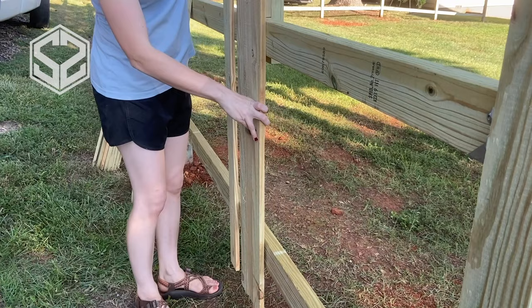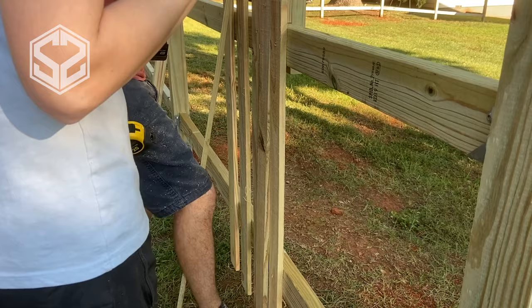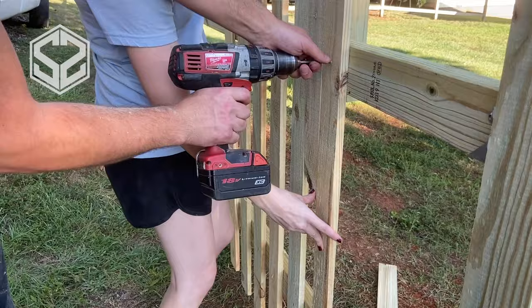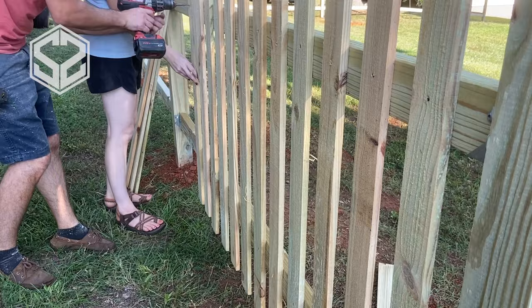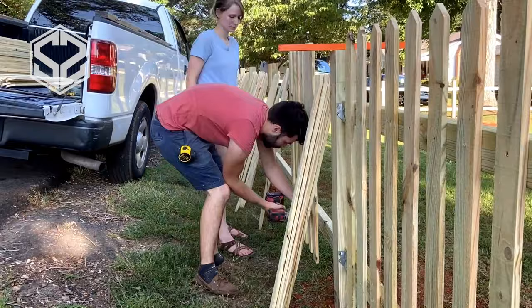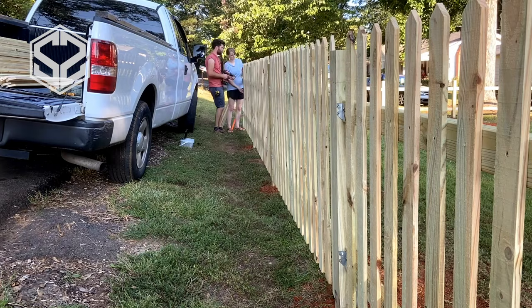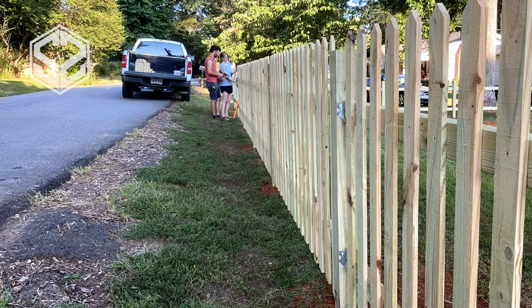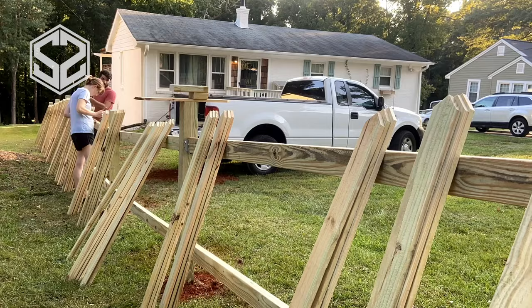My wife is going to help by moving the guide down each time I mount a new picket — leapfrogging the guide all the way down to the end. Then we start from the middle working our way to the other side so everything stays level and the same distance apart. I shortened the spacer because it kept getting stuck — it doesn't need to be the full length, just enough on top to keep everything square and level. The first section is done and it's coming together nicely. All the pickets follow the height of the runner all the way across, which is why those runners are so important.